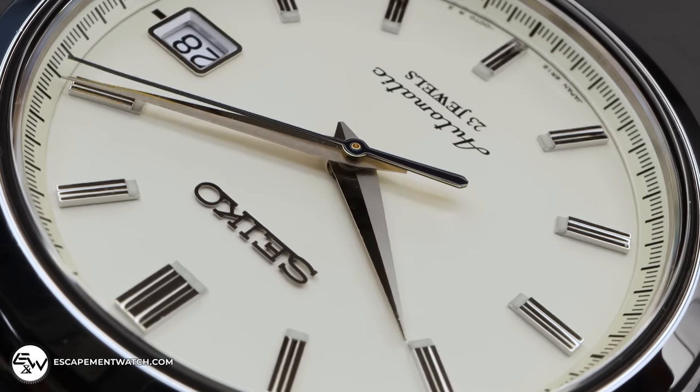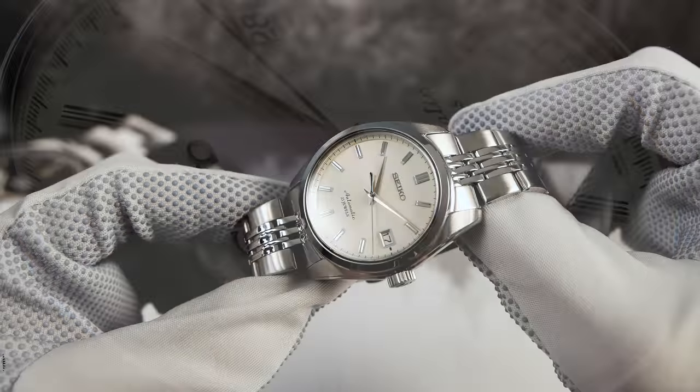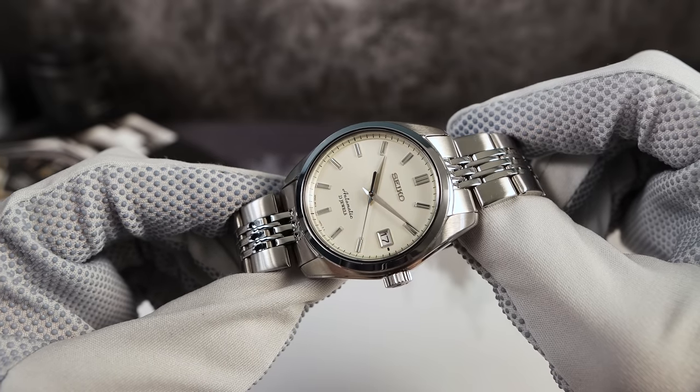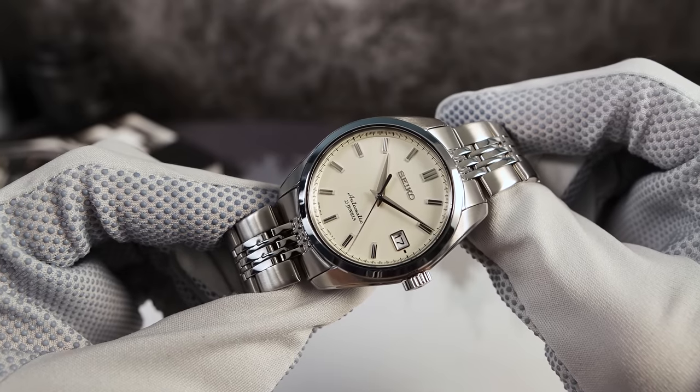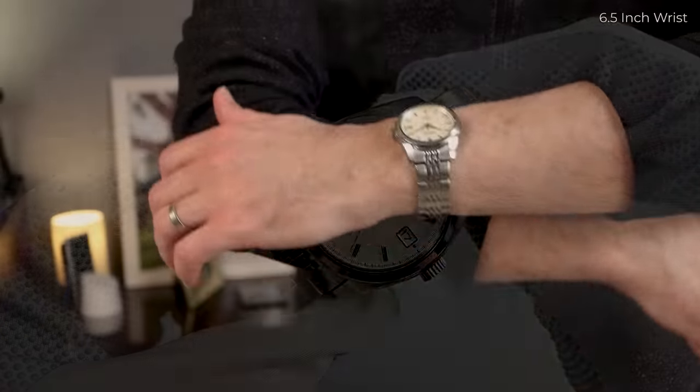As you can tell right off the bat, I did mod this thing. I took a lot of time to consider this mod. I wanted to take away the Sarb's weaknesses and kind of bring it up to standards of modern day watches.